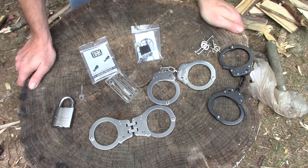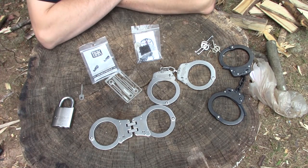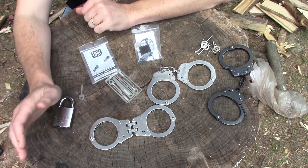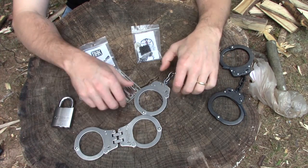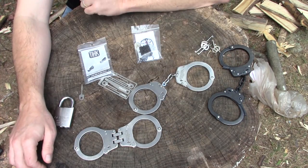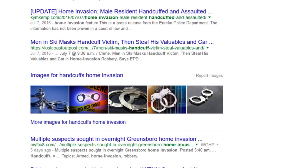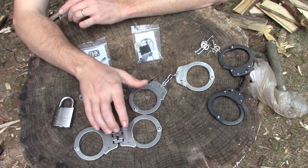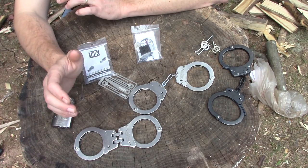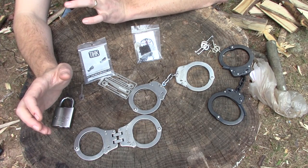Before we go any further, I do want to point out that anything shown in this video — any piece of gear, any skill, any tactic — do not use this against a law enforcement officer. That's a great way to get shot. I only advocate carrying this gear and practicing these skills for use against bad guys. As far as justification for use, all you have to do is hit up Google, enter 'handcuffs, home invasion,' similar searches, and you will see that bad guys using handcuffs to subdue innocent victims is not too terribly uncommon.